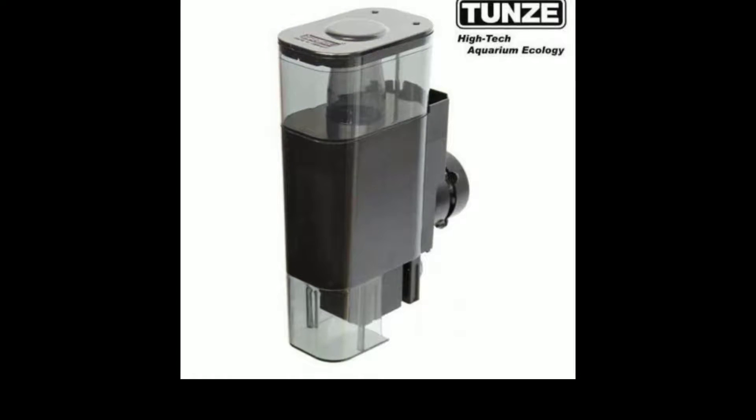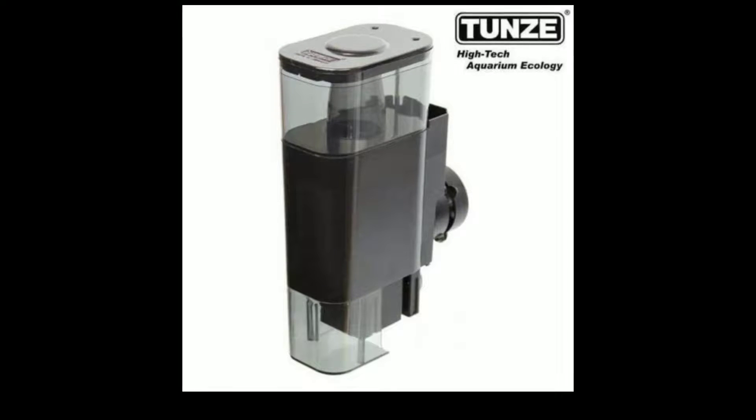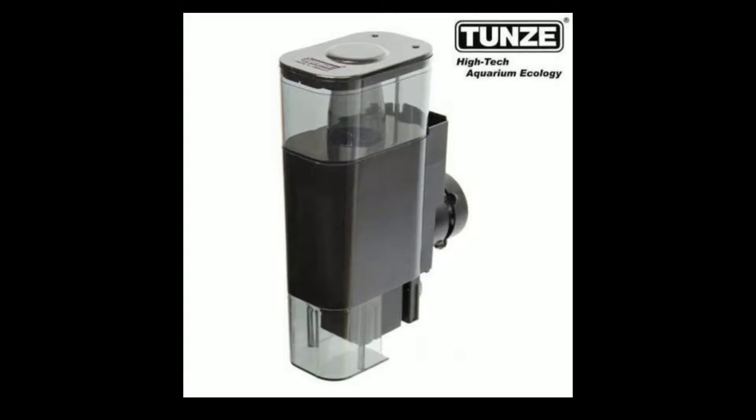Hey guys, welcome back. It's Alex with Alex's Reef. So today I have for you the Tunze Comline Doc Nanoskimmer 9001.